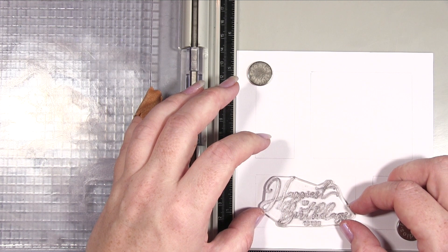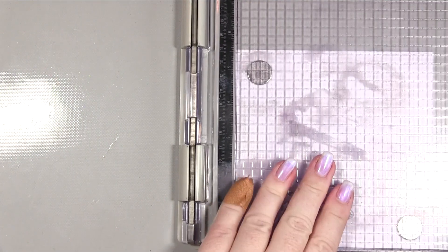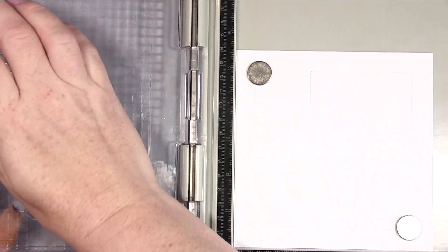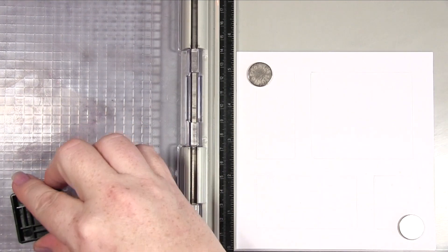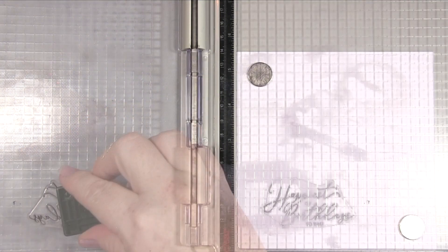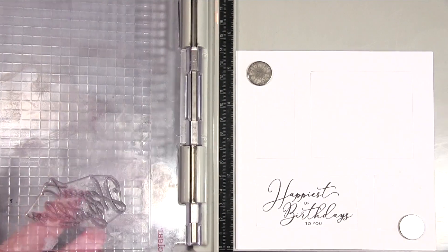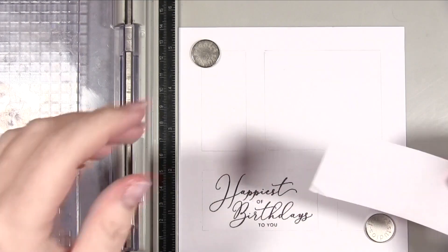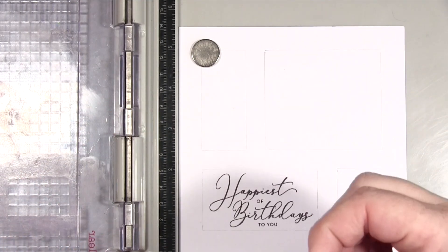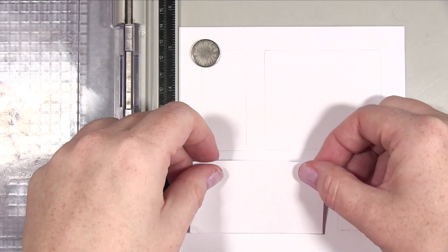First of all I'm going to stamp my sentiment. All my stamping is done using Altenew ink — if you want to know the colours, go to the blog post; the link is in the description below this video on YouTube, and there are links on the blog post to all the products used. I've stamped that using the black Altenew ink, and once that's dried I've taken my little mask that we made and I'm covering up the sentiment.